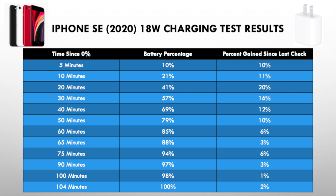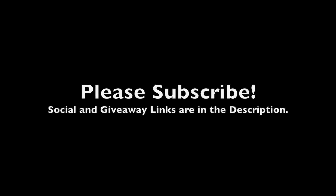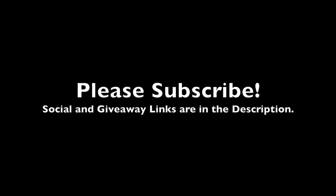This is very good when you're comparing it to the 5 watt charger that comes in the box, but not when comparing it to some of the other Android fast chargers. This video took a lot of time and effort to create, so please like and subscribe if you enjoyed. Thank you so much for watching, and peace.